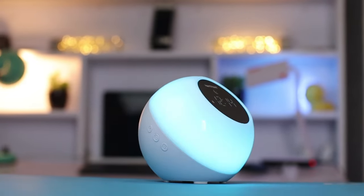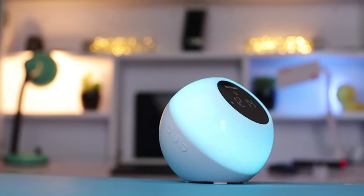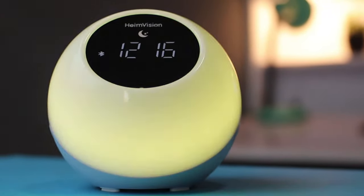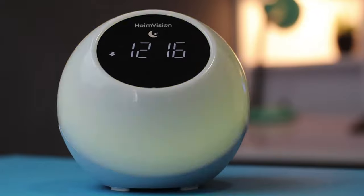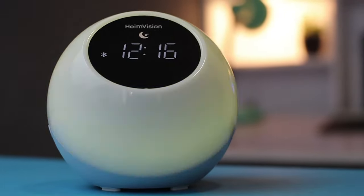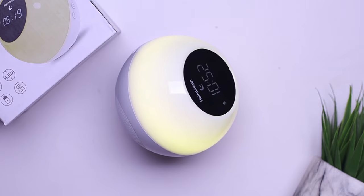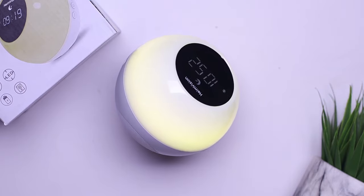Hello guys, it's Akkwai and welcome to another video. In this video, you are going to be checking out the product from Heimvision. This is their ACTC Music Wake Up Light. This is an alarm clock with Bluetooth functionality and some other cool features I can't wait to show you. Let's get to the video.